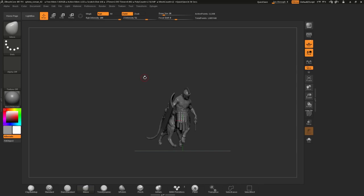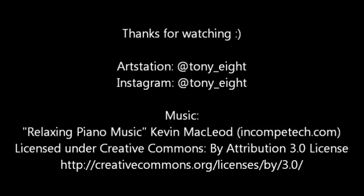So this was the testing of the Wacom Intuos 3D and ZBrush Core. I hope you liked it and learned something new about ZBrush Core. Thanks for watching, bye!